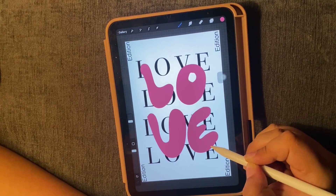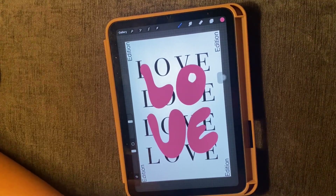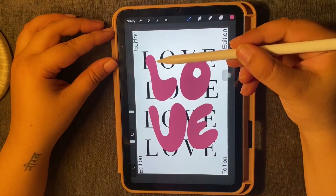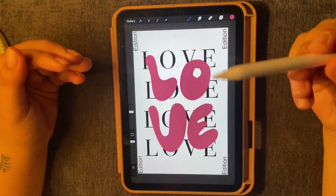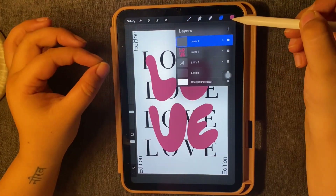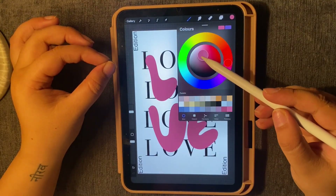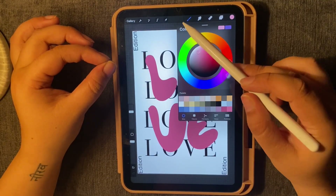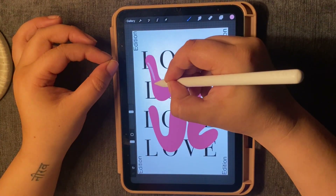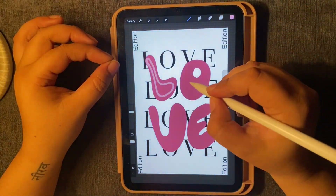I have rearranged my font. Now I want to add one more layer on top. I have a pink layer on top, and I want to add one more layer so I can show you how to use alpha lock and clipping mask. I have added a new layer and I will choose a lighter color and repeat the same process.